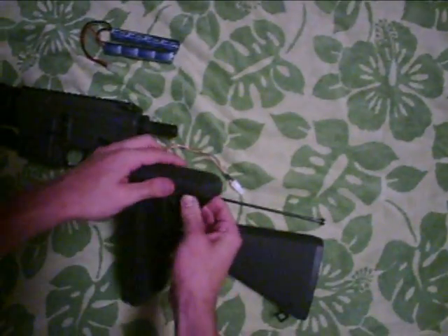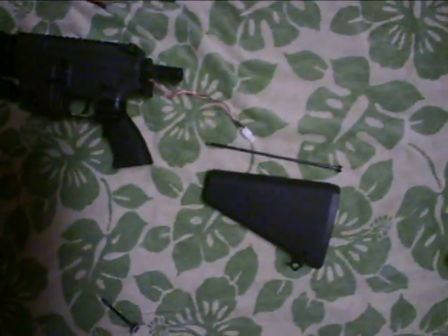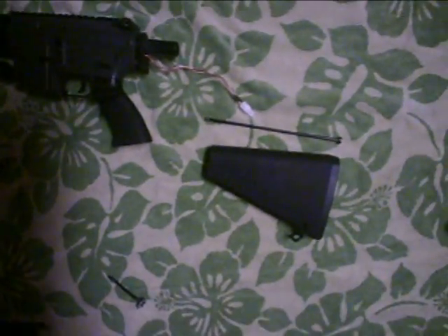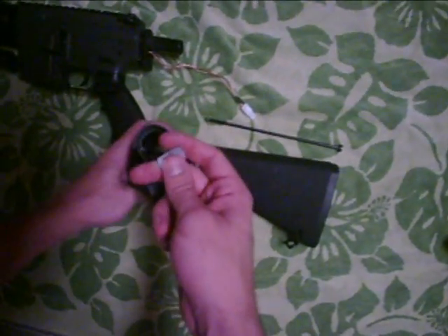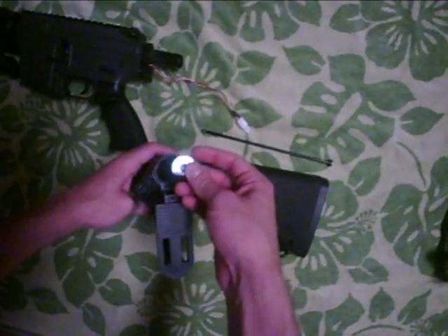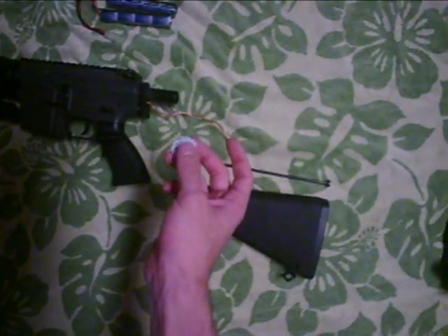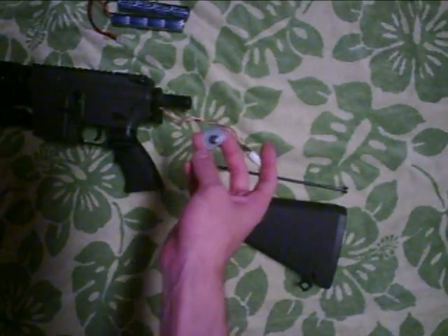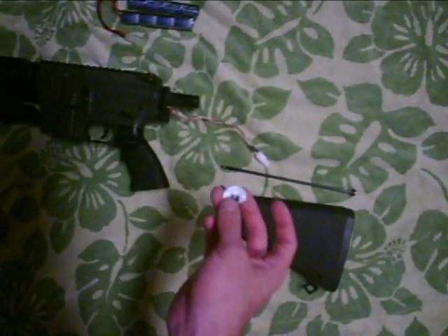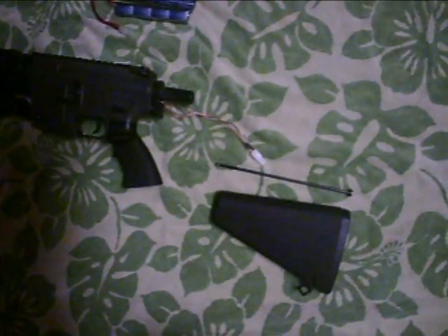All you need to do is simply take the buttstock of the gun off, or the crane stock off, then what you do is you screw this on. Now, before I go on — you're probably all saying, what is this? Why does it look different from mine? Well, I lost mine a little while ago, so I fashioned my own thing and it works just fine. So just pretty much ignore this and pretend it's like the one you got with your gun.